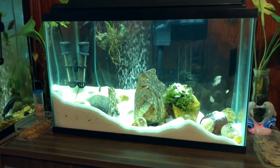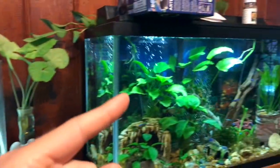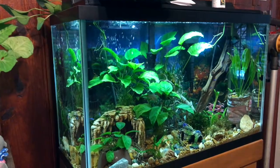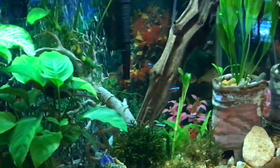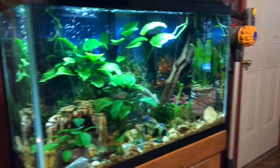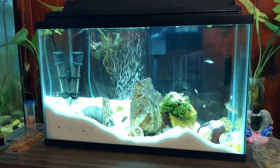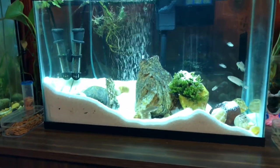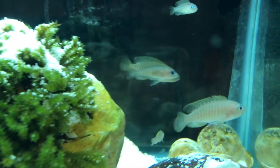Once again, this is my 10 gallon shell dweller tank. I'm going to do a separate video for this one, which is my community tank — I just got some new cardinal tetras in there. I'll do a full video on that one with a link in the description. Thanks for watching, hope you like the tanks and the videos, leave a comment and subscribe down below, and we'll see you next time.